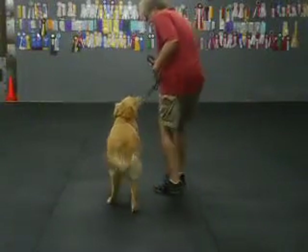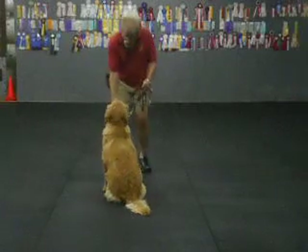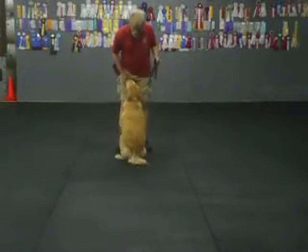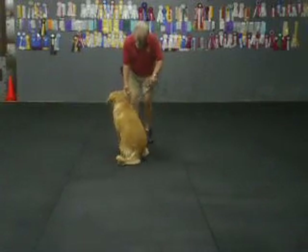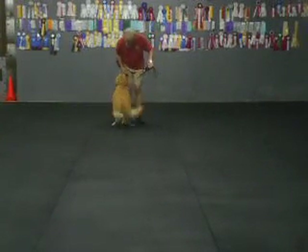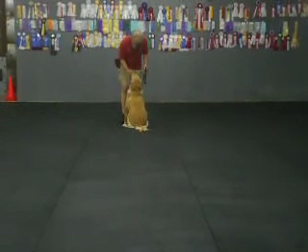Heel? Sit. Stay. Good, good. Zoe? Here. Sit. Watch. Good, good. Make it. Zoe? Here. Sit. Sit. Watch. Good, good. Good. Yes?